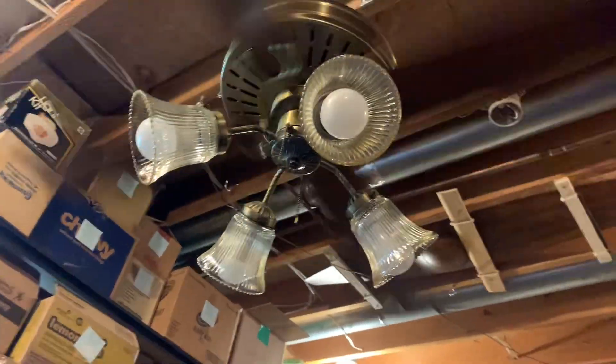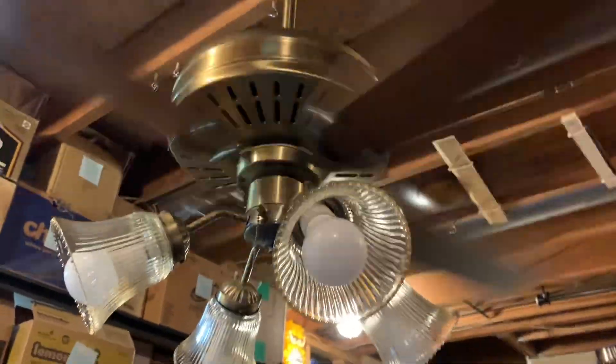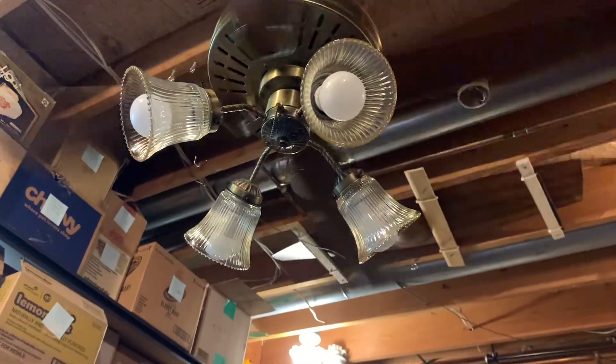This does obviously have the drop flywheel and the Fasco K55 stack-type motor. I know Fasco did use their own motors in these fans. It is from 1987, I believe.